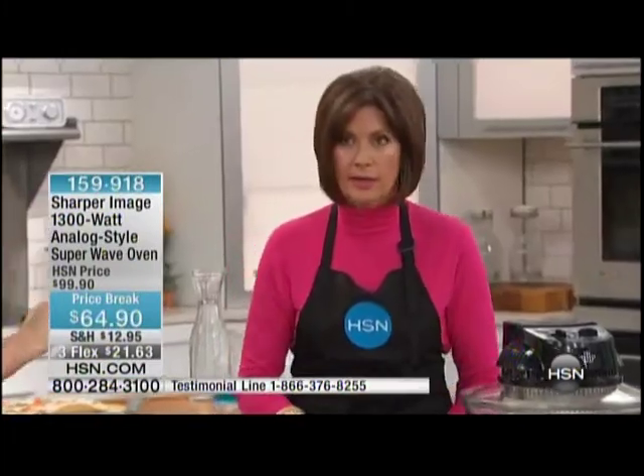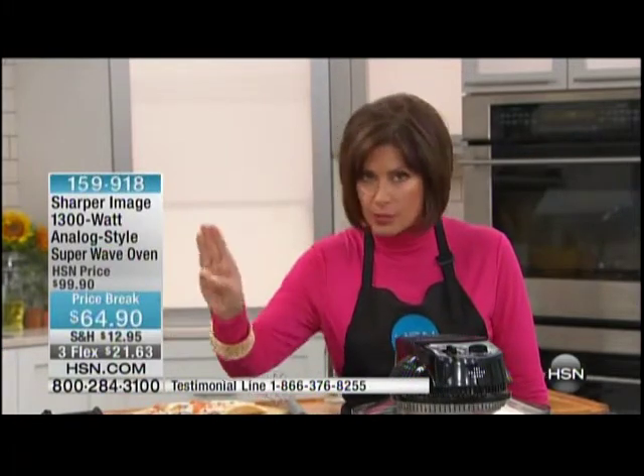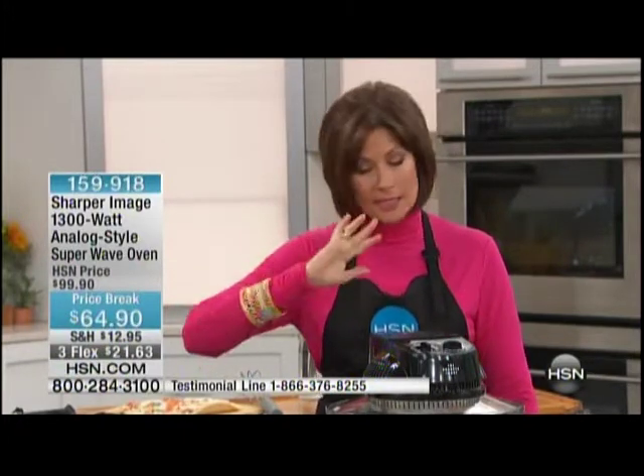You can do your gravy at the same time. It's incredible to be able to cook like this, and you're looking at $64.90. This takes up a smaller footprint than a microwave oven, but what you're able to do in here is cook in a whole different way — three types of technology all in one. This is definitely right at our lowest price ever. It's the lowest price I've ever seen it: $64.90 and three flex payments.